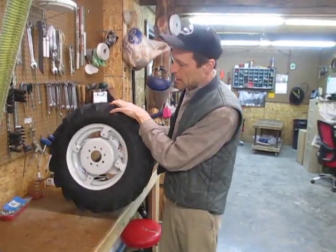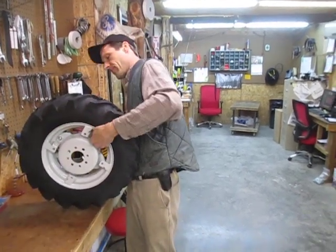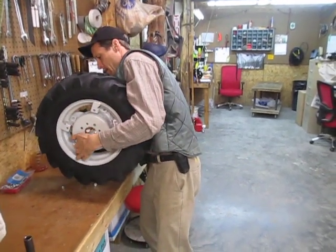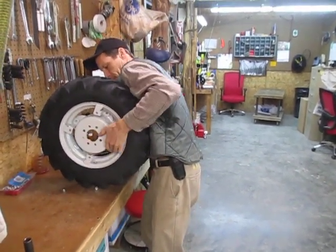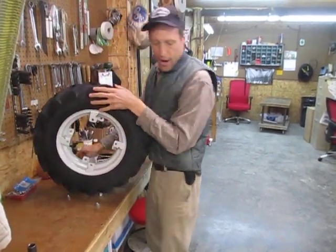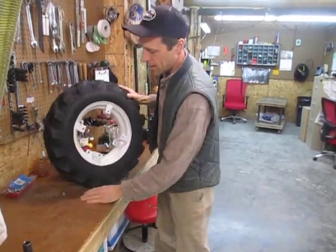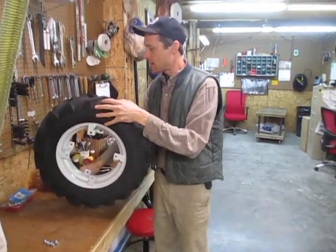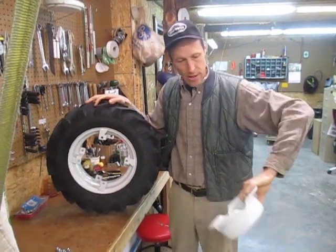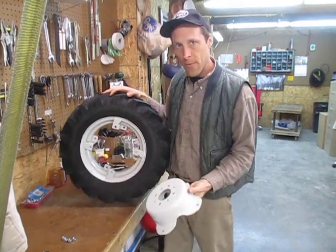Now this can all be done with hand tools, but I'm going to cheat — I'm going to use a little electric ratchet here. Now we can see you've got this deep dish hub, which is typically attached to the tractor, and then the outer rim. Two sets of brackets, so there are actually four different ways I can put this together.